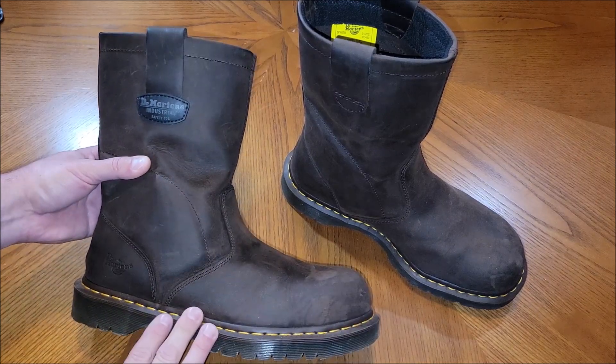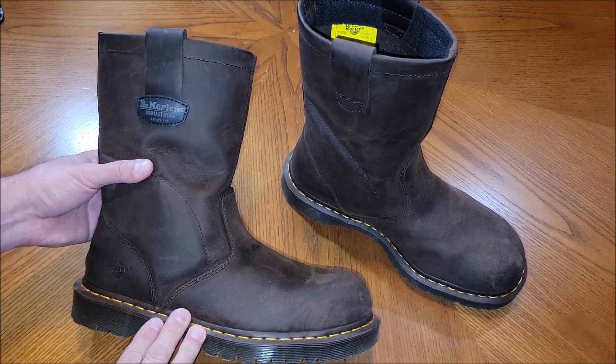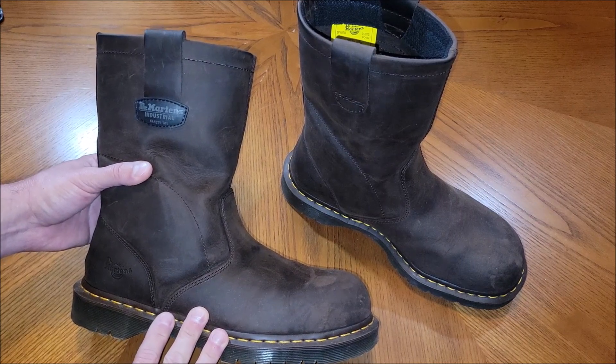These things work great. Docs, if you've ever worn them, are kind of heavy — so do expect some heavy boots. These aren't real lightweight boots, but they last longer than pretty much any boot I ever wear.